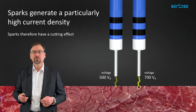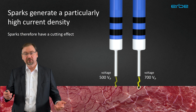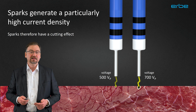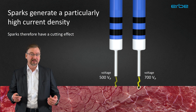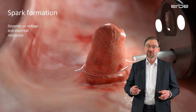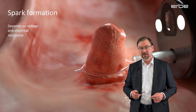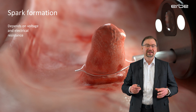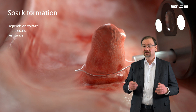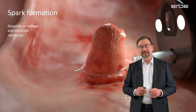Depending on the selected mode, usually when the voltage is increased, the sparks become stronger. The stronger sparks will vaporize more tissue, resulting in a sharper cut and a wider coagulation seam, and also resulting in an intensified hemostatic effect. The spark formation also depends on the electric resistance at the point of contact. If the resistance is very low, the current can easily flow between the electrode and the tissue without producing any spark. Sparks will only develop when the resistance and the voltage are both high enough.